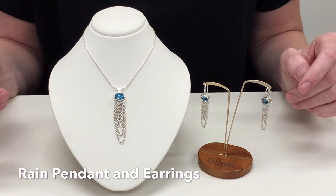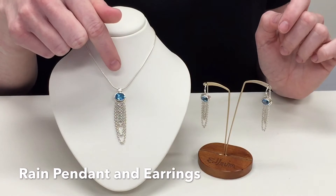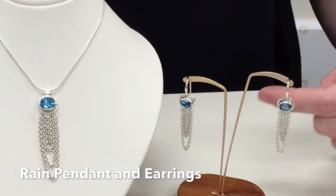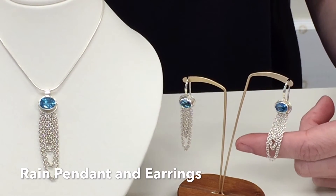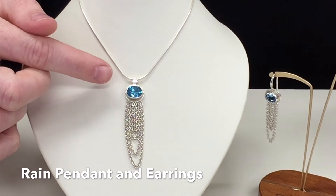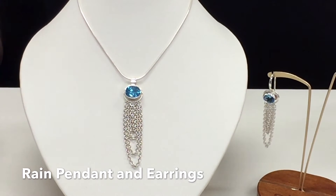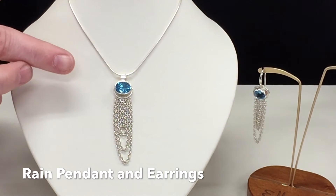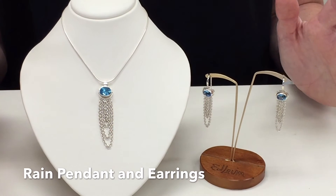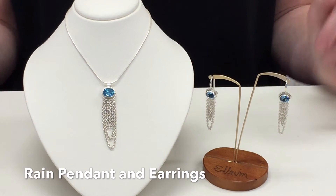The next designs are a set, though you can purchase them separately. They are the Rain Earrings and the Rain Pendant. These have the most fabulous movement because of how the chain drapes. I really like the delicate look of the chain being used as a design element. The necklace has a larger sized faceted stone, new to our line — it's a 9x7 gem, which like all our stones, we have specially cut and calibrated just for us. This is one of my favorite gems we use here at Ed Levin, which is blue topaz — a great color. I think it looks just like the sky on a lovely summer day. Together they do make a very, very stunning set.